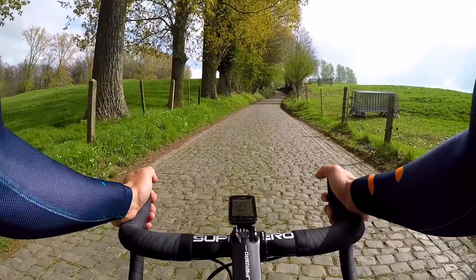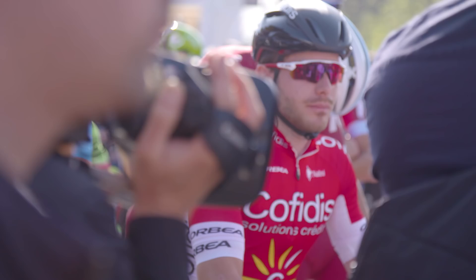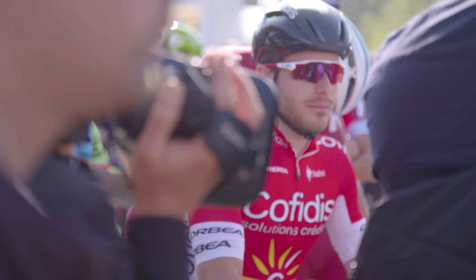Something I like as a clumsy person who often drops sunglasses on the ground is the wraparound frame. I like the visual of a frameless sunglass better, but when you drop those types of sunglasses you're going to scratch the lenses. These do a better job of protecting the lens.